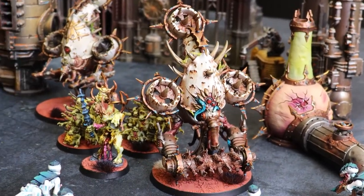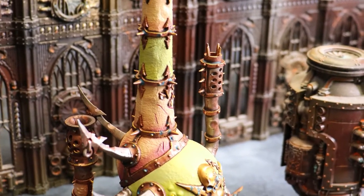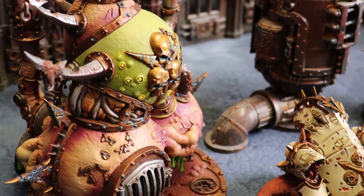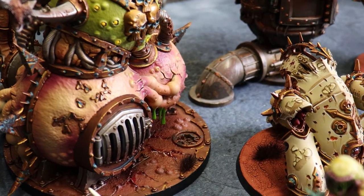I have a lot of time for the different Games Workshop terrain kits. Anything that can give a theme to the battlefield that will fit one of my armies, I'm down for. The Miasmic Malignifier and Pox Furnace I thought were a really cool addition with the latest Codex.